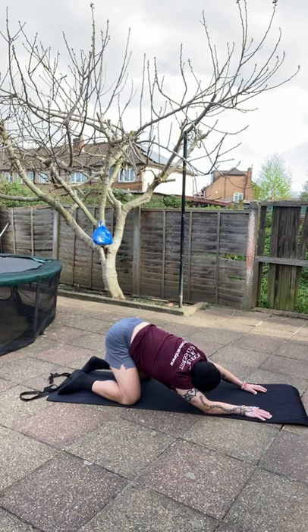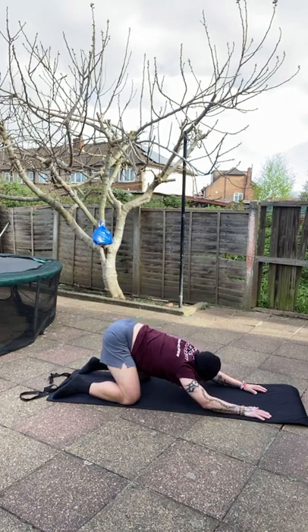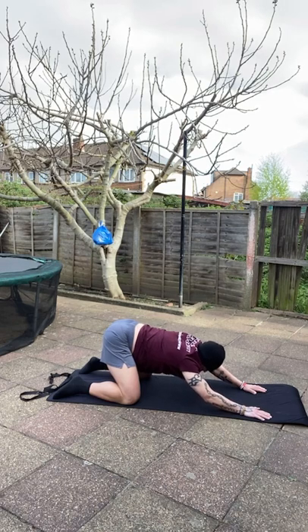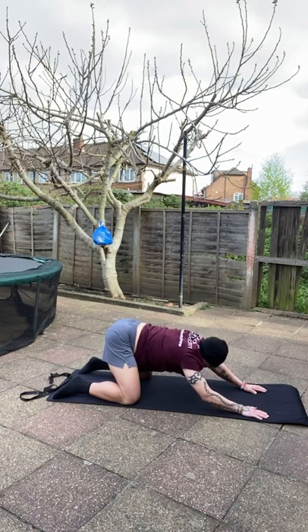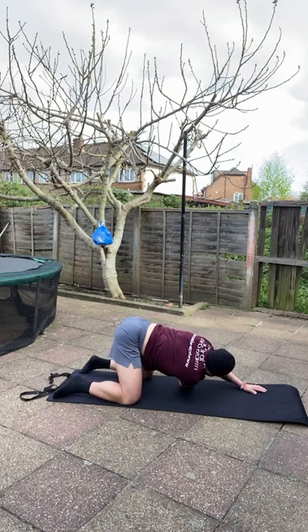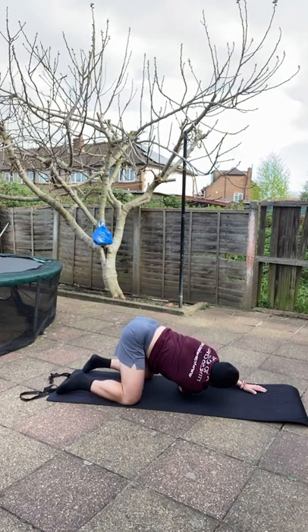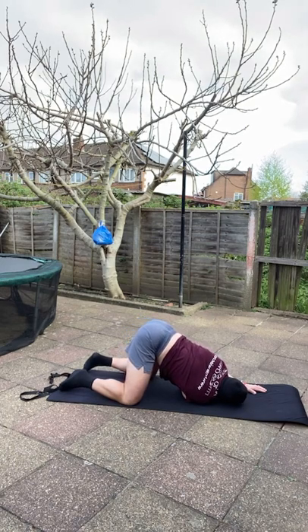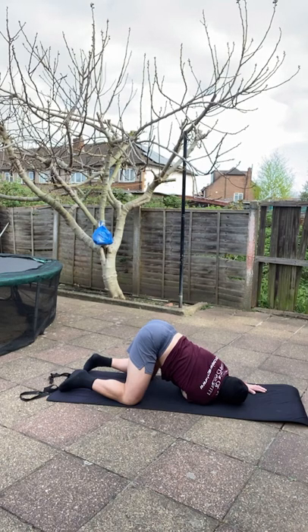Center yourself again, raise the body to create the gap where you can feed the opposing hand through. Thread that hand through and gently drop onto the floor so the outstretched arm across the body is getting stretched on the rear shoulder.